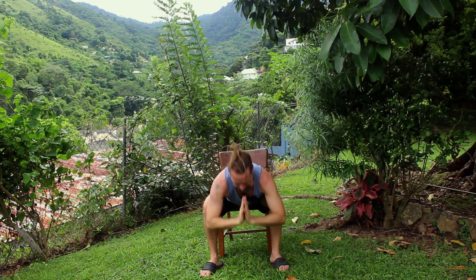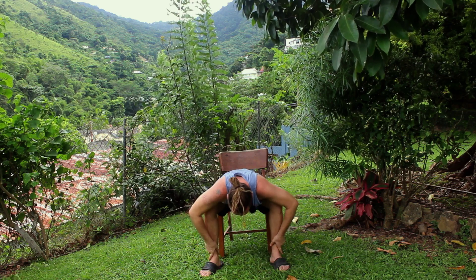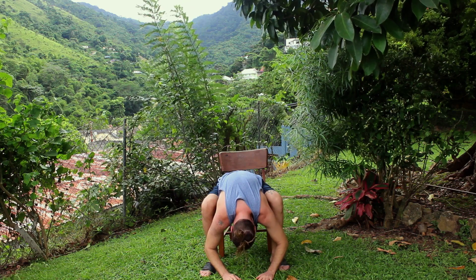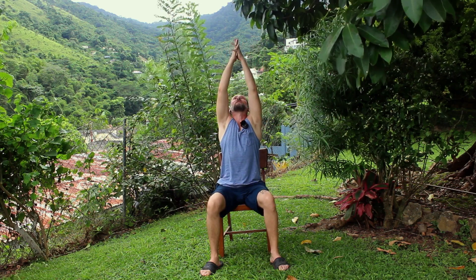Coming back to the first variation if you can do it. Inhale, arms float up, maybe a little back bend, offering the heart upwards. And then exhale, folding forward. Inhale, long spine, looking to toes. And then exhale, fold forward, drop the head again. Inhale, let's bring yourself all the way up. Keep the hands extended or hands on shoulders.